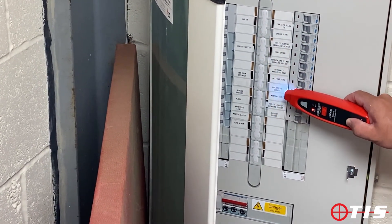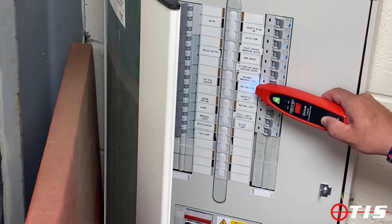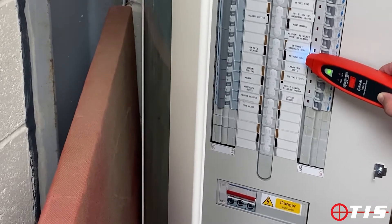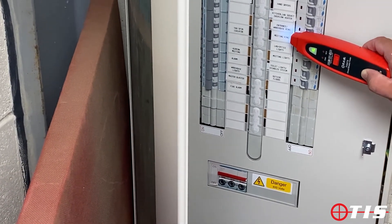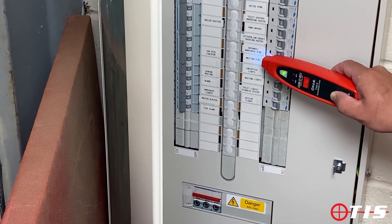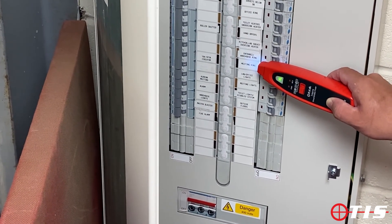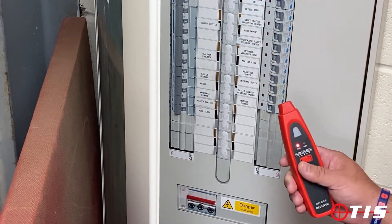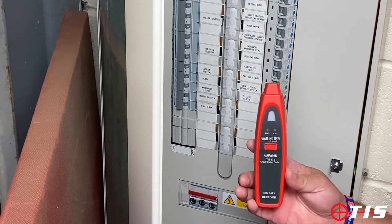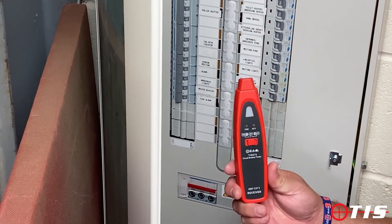And as we can see there, it's picked up — the actual label reads 'Meeting Room', and that is where the socket tester part of the TIS 870 is installed. Absolutely spot on — it's found the MCB that looks after the meeting room. That's our TIS 870 audible socket tester, non-contact voltage detector, and fuse finder all in one. Thanks for watching.